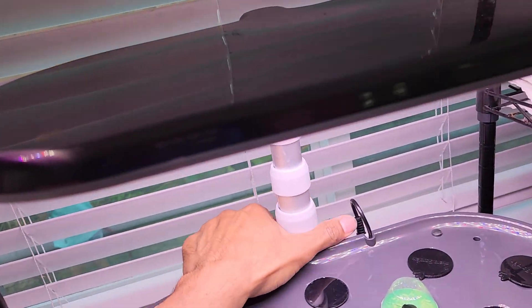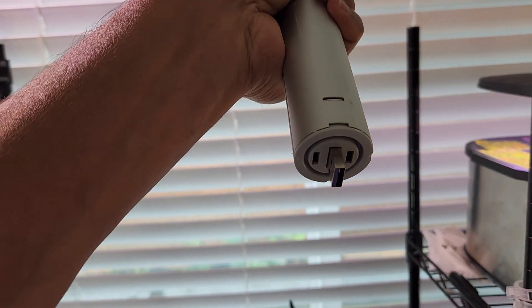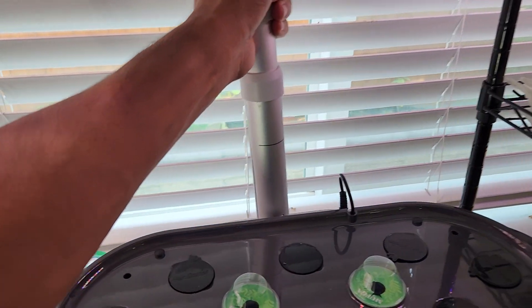Now I'll pull the light from the AeroGarden Bounty Elite. It has the same USB port. Now I am placing the AeroGarden Bounty Basic lights onto the AeroGarden Bounty Elite.